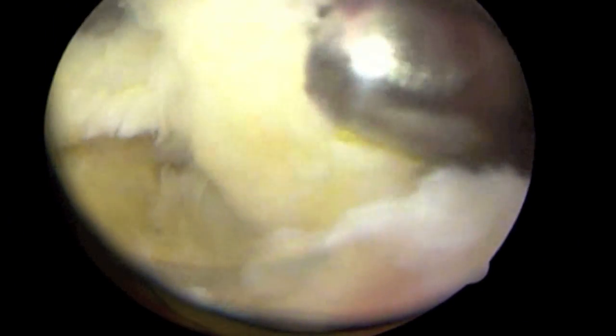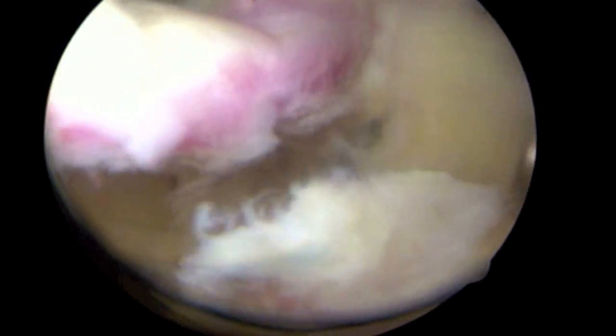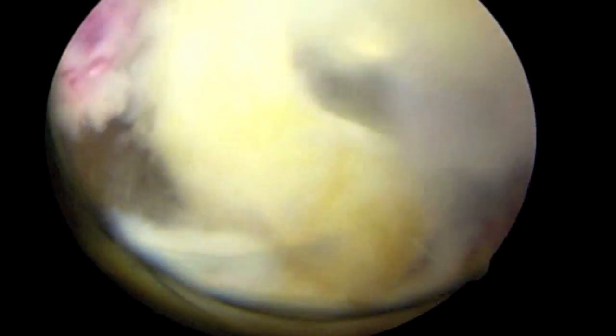This fragment was approximately one inch long by a half inch in width and about a half inch in depth.